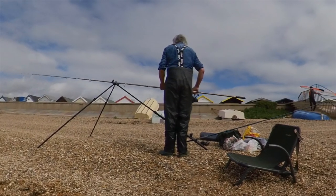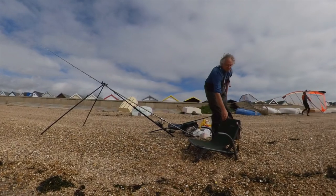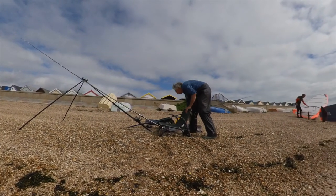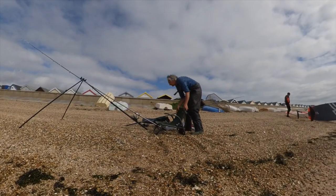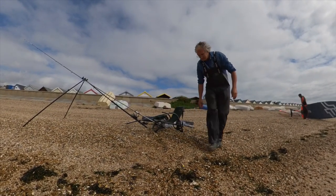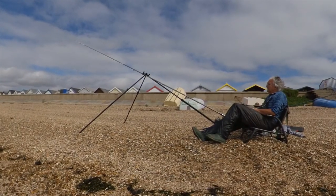I'm not overly concerned with a windsurfer getting ready behind me. He did come and have a chat with me earlier, noted where I was casting, and did say that he would keep well out of the way of where I'm fishing. That's one thing I like about Southend — other beach users are generally very friendly and very accommodating.